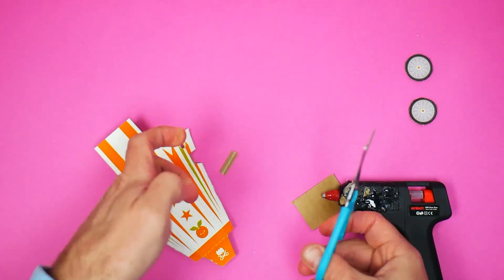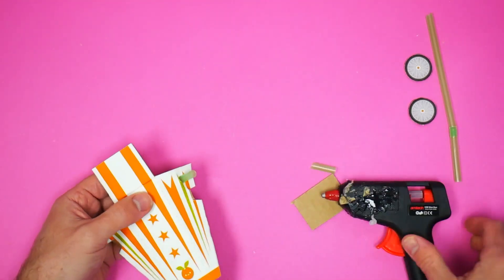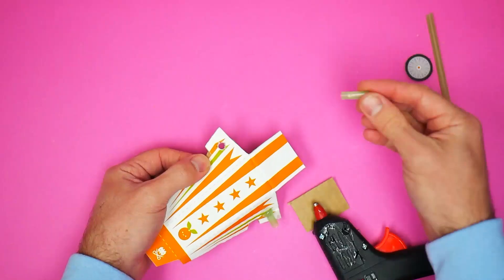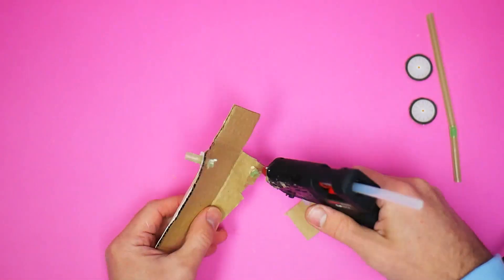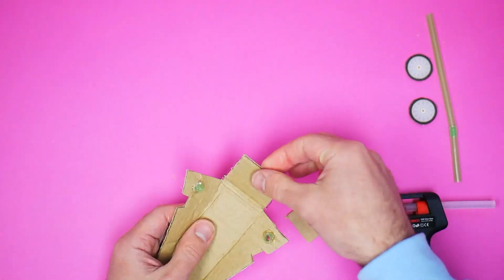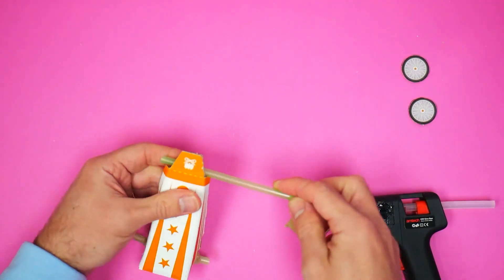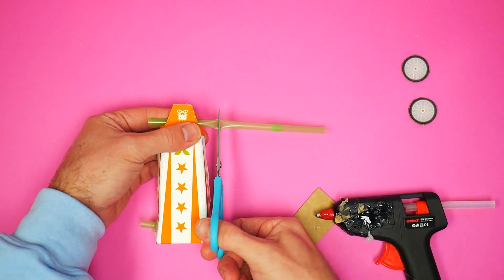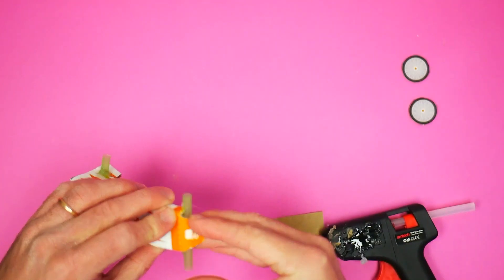Using the kebab stick poke holes where the black crosses are and wiggle it around to open up the sides of the holes. Cut two pieces of straw about an inch or 25 millimeters long. Poke one through one of the holes that you just made and then put some glue on both sides. Do the same on the other side with the other bit of straw. Next glue along the sides of the back part and fold the side pieces in. Cut a piece of straw a little bit wider than the front of the car, then put some glue on the front of the side parts and on the inside of the top part, then attach the straw.